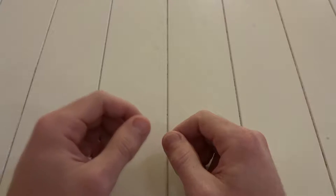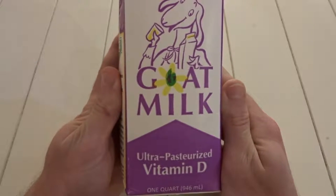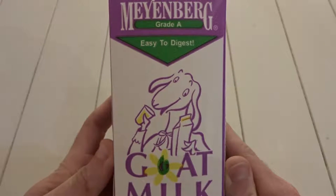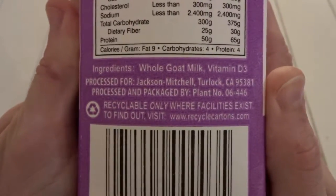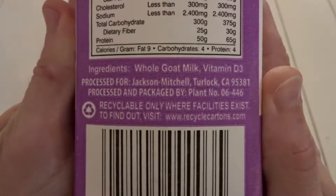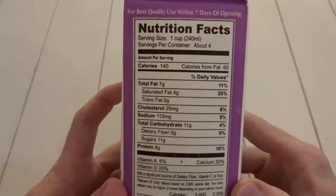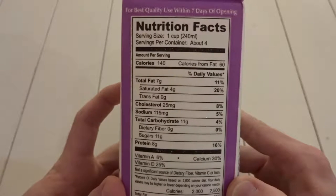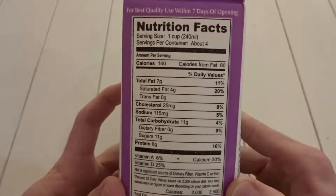To make our goat's milk eggnog we'll be utilizing real goat milk. This goat milk has been ultra-pasteurized and is from Meyerberg. It is grade A. The ingredients are whole goat milk and vitamin D3. The nutritional facts include 140 calories, 7 grams of fat, 11 grams of sugar, and 8 grams of protein per serving. Each serving is one cup.